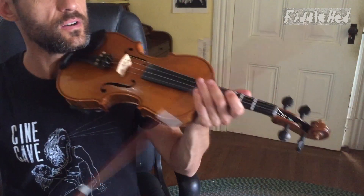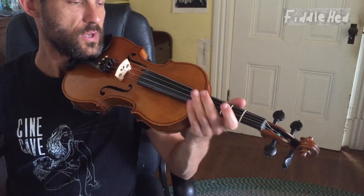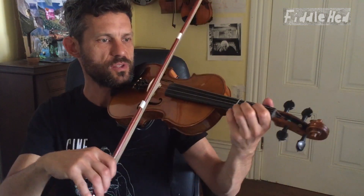Let's do the fourth quarter, which is the same as the fourth quarter of the A part — I'll just review it for you right now. Now let's do the entire B part. Anything that's unclear, just pause the video and practice the separate parts a little bit. Okay, here we go, slowly.